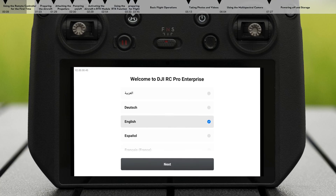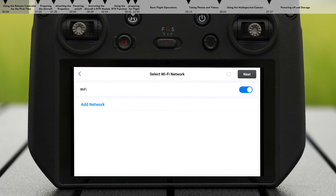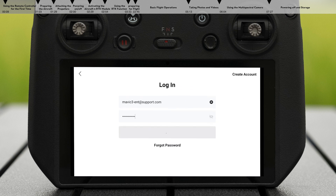Select a language after powering on the remote controller. Read the terms of use and privacy policy. Connect the remote controller to the internet via Wi-Fi. Select the time zone, date, and time. Log in with your DJI account. Tap activate to complete remote controller activation.